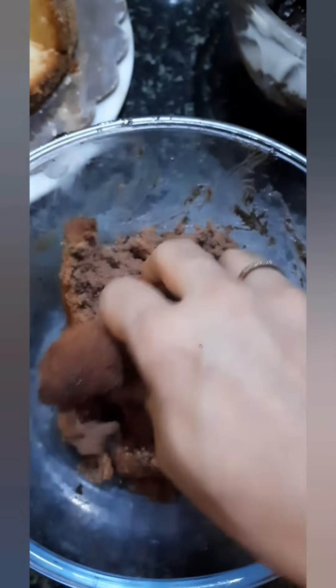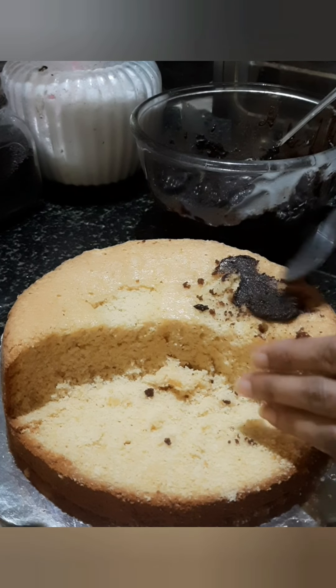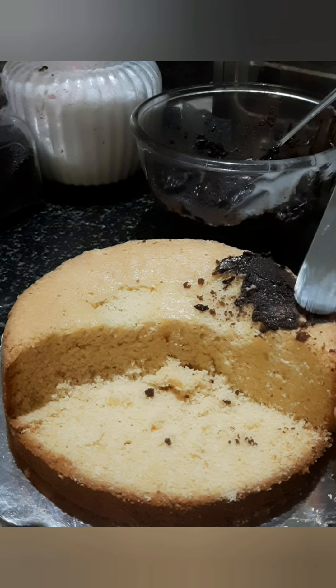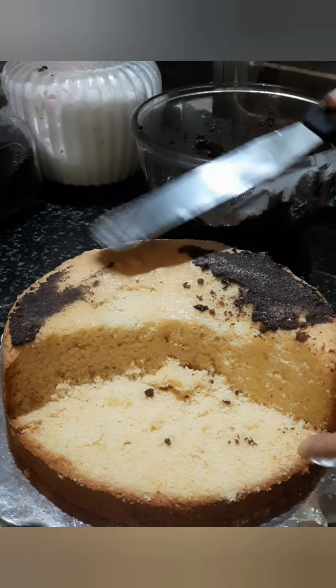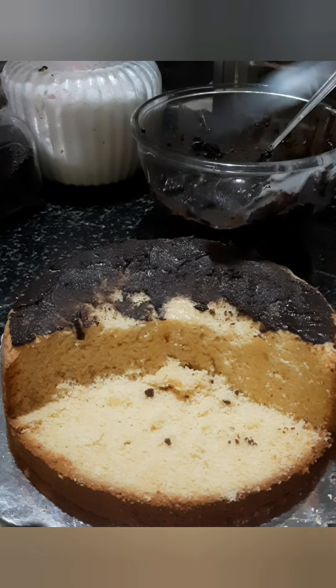Then add the cake and add the batter. Then add the moon to the moon. This is a mountain. Then add the chocolate and spread it.